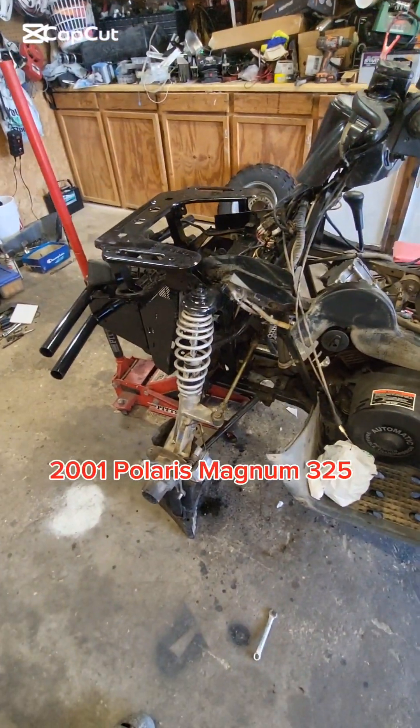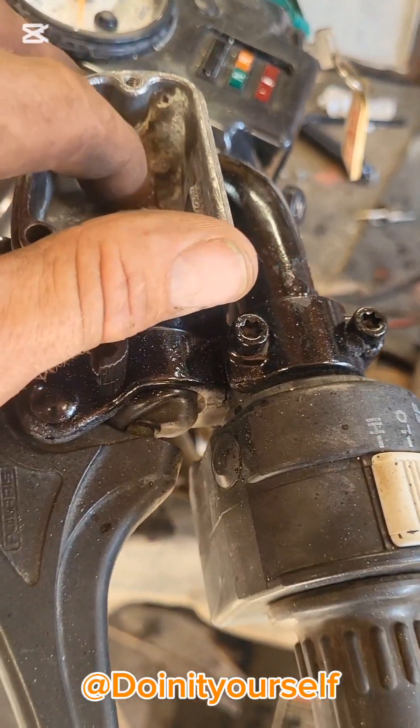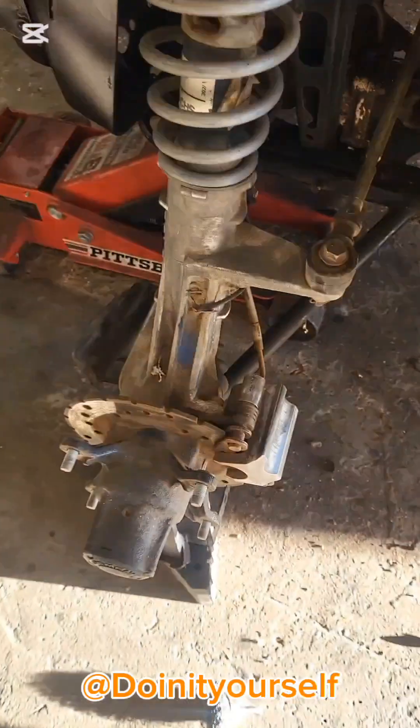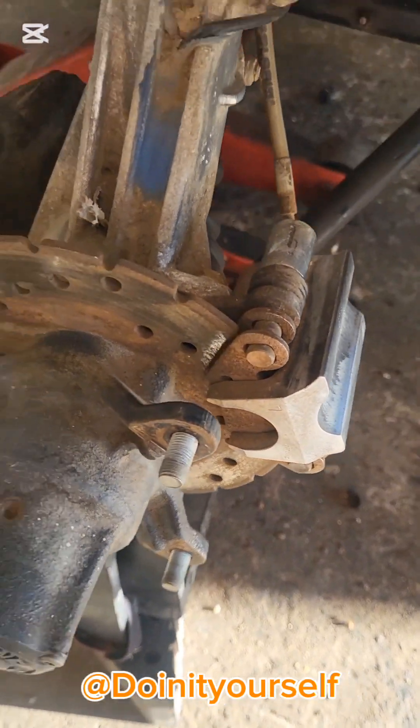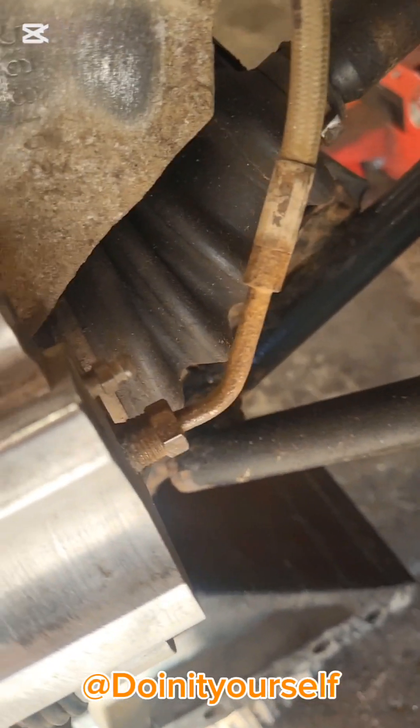The brakes weren't working on this at all. Got that all cleaned out — the stuff is just pitted. This is a dual brake job on the front calipers. Those are hard-lined in, not much flexibility on that.